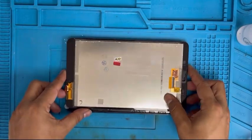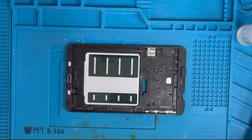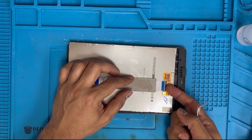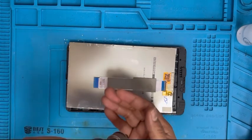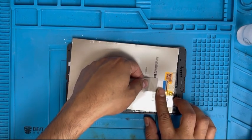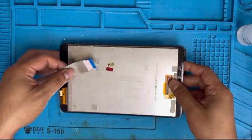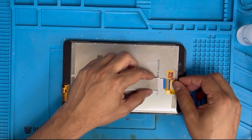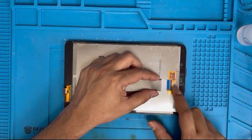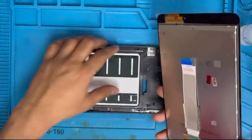Here is the new digitizer and LCD glass together, and here is the old LCD. We have to remove the ribbon from the old LCD — apply some heat on top of that and slowly remove it. Yes, it's removed. Now I'm gonna put it back in the new screen and clip it. Put tape on top so it's not going to move.